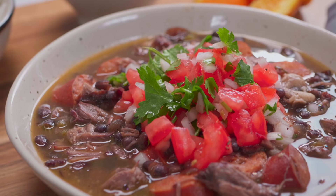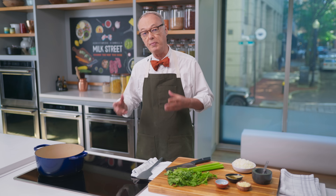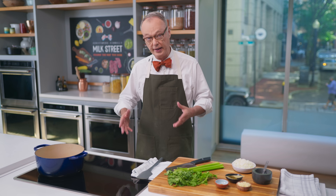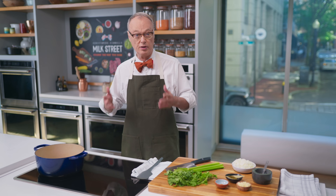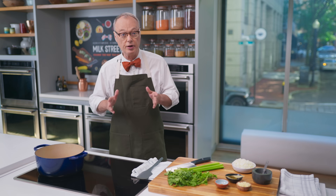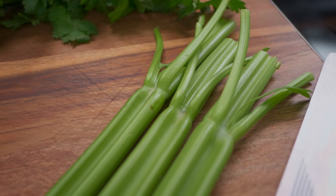I love bean stews, and this one is from Brazil. It's called feijoada — black beans with different cuts of meat. Those cuts used to be mostly from the pig, the parts nobody wanted, and then it became more middle-class with better cuts. We're going to do it with some sausage, short ribs, and a ham hock. We'll start with a little bacon that's been browning, and then build a sofrito as the base for the stew.